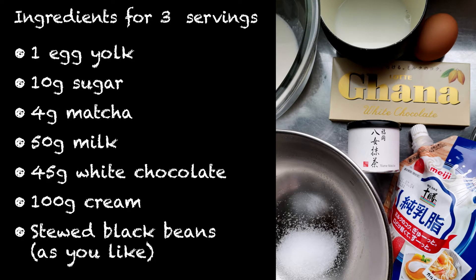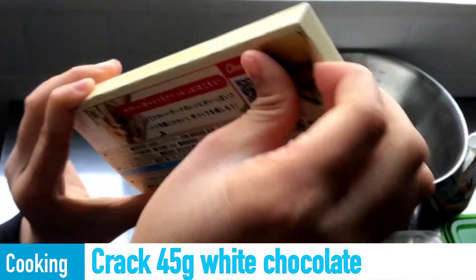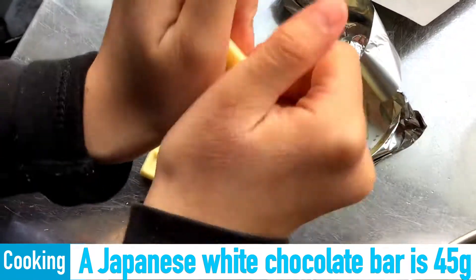Let's get the ingredients! Grab 45 grams of white chocolate. A Japanese white chocolate bar is 45 grams.